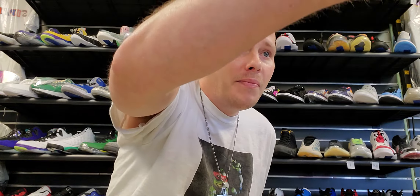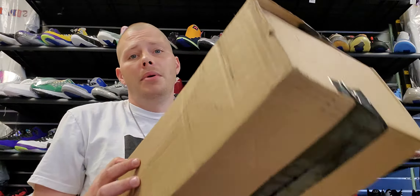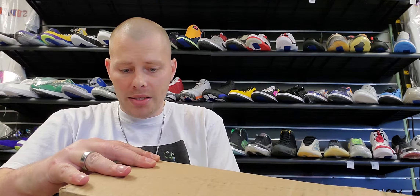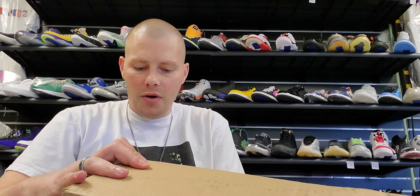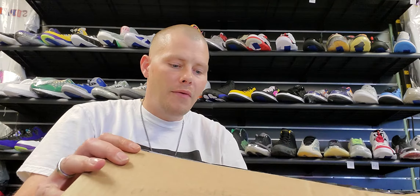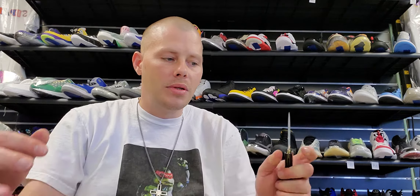This shoe right here I hit on through the Sneakers app. Like I said, this is one of those shoes that right now it's not going for a crazy amount but it will. It was part of a group of three shoes — the highs were the Concords, the Breads, and the Legend Blues, but these are the lows.